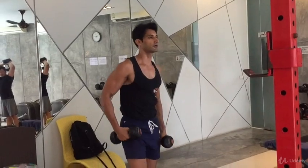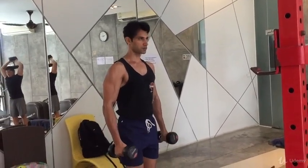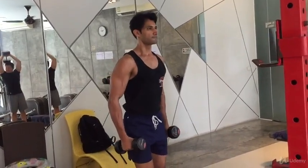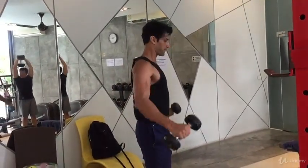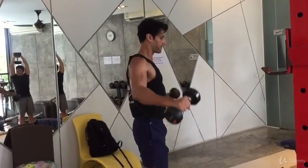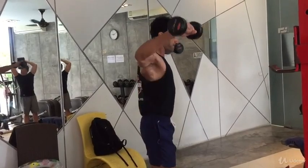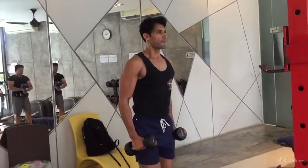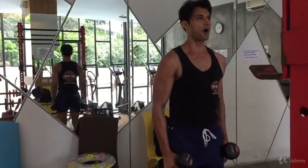Grip the dumbbells with your palm facing towards you, then lift them straight out with a slight bend in your elbow until your arms are parallel to the ground. As with every exercise, come down slowly in a controlled manner to the starting position. Always remember, your upper torso will remain fixed during the entire set.